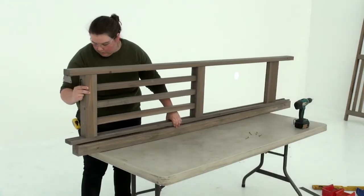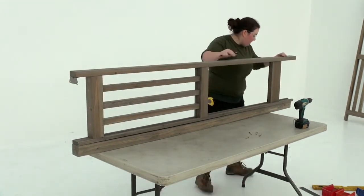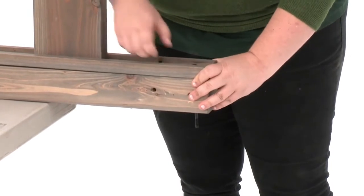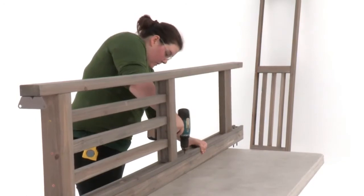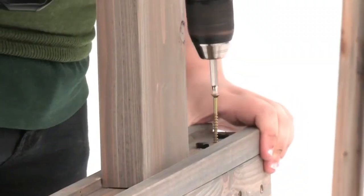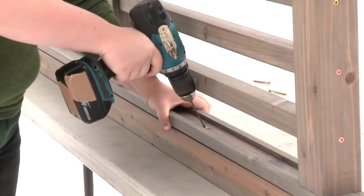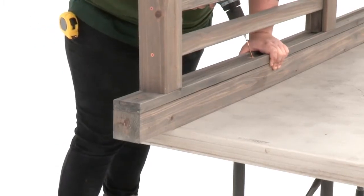Once again working on a flat raised surface, position a post panel assembly onto a corner post. Make sure it's flush at the top and bottom. It really helps to keep the boards aligned if you insert bolts temporarily into the holes at the top of the corner panel post. When you're sure the ends are flush, attach the post panel assembly to the corner post with three wood screws through the pre-drilled holes. Next, pre-drill a hole on a slight angle roughly centered between the top and bottom of the baluster assembly.